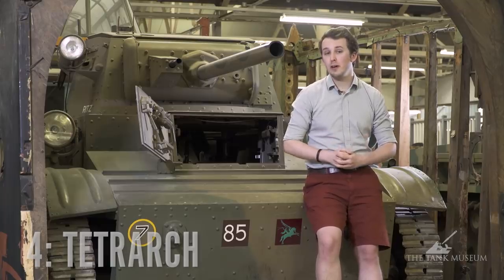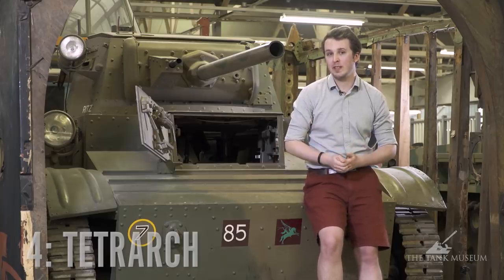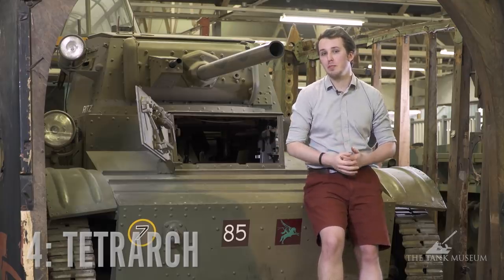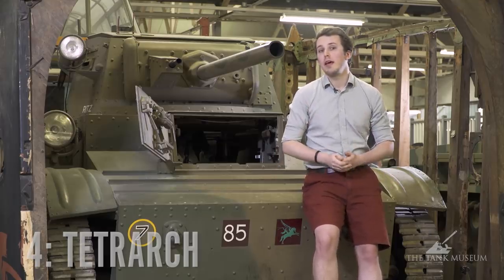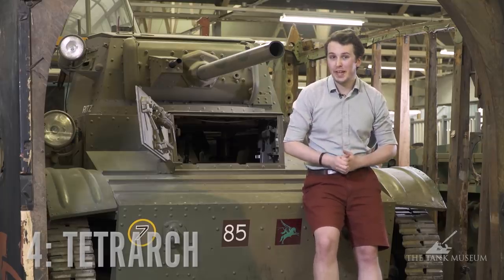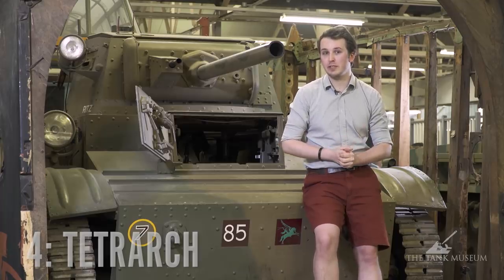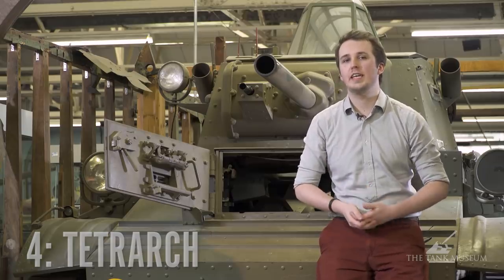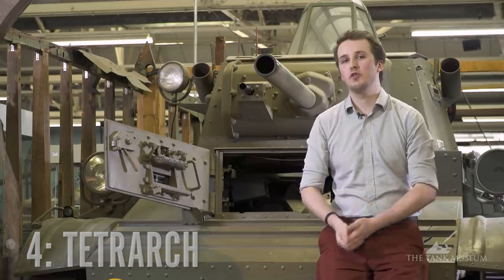Even though this is a light tank it still weighs seven to eight tons, which complicates transport by glider somewhat. Once it gets into a fight the crew of three is protected by 16 millimeters of armor. When the tank was designed in 1939 this was pretty acceptable, but in 1944 being dropped into a combat zone in Normandy where every bush-camping German has access to a Panzerfaust, things suddenly look a lot different. Because the Tetrarch represents a valiant attempt at dropping a tank into combat, it deserves to be on my top five list.